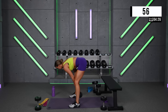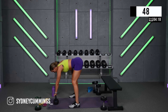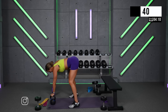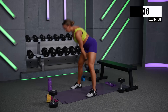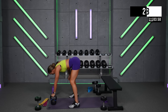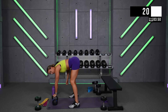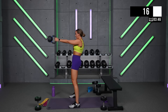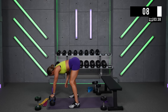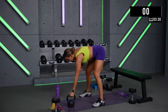Come on — make this yours, you're strong, you can do this. Great work — no twisting of the torso. 30 seconds down. If you need to switch arms, go for it. And rest.